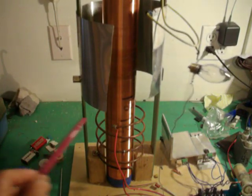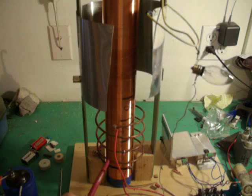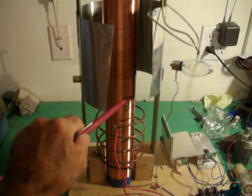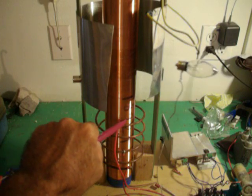And this is the primary coil, made out of three turns. And the secondary is eighteen hundred ninety-two turns.